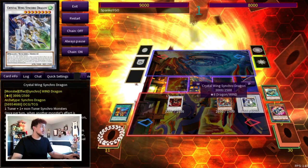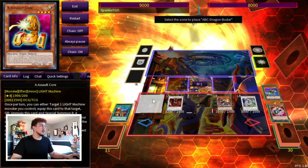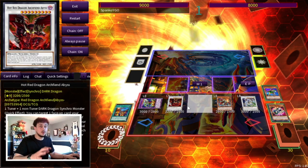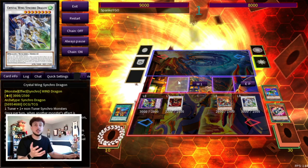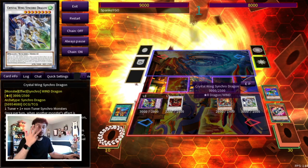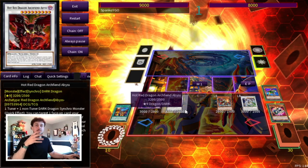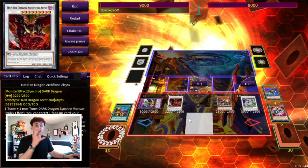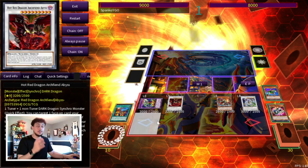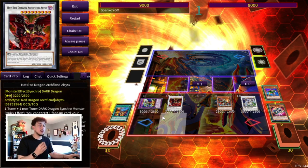We haven't used Ancient Fairy Dragon's second effect yet, where we can summon a level 4 or lower monster — so we summon Torque Tune Gear back and use those two to make Crystal Wing. We're ending on Crystal Wing, Hot Red Dragon Archfield Abyss, Regulus, and ABC Buster — tons of disruptions. You also have options: instead of Crystal Wing, you could use Torque Tune plus Ancient Fairy Dragon to make IP Masquerena, then go into Apollo for even more negates. At a minimum, four disruptions; with IP Masquerena into Apple, you're looking at four to seven or eight disruptions. And this is all from opening the Union Driver, which if you're playing only one is a brick.